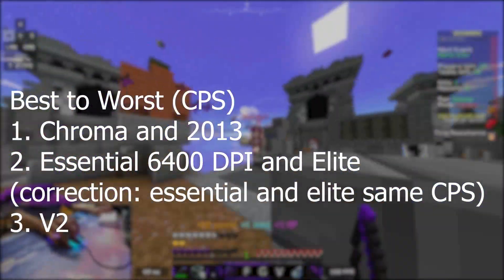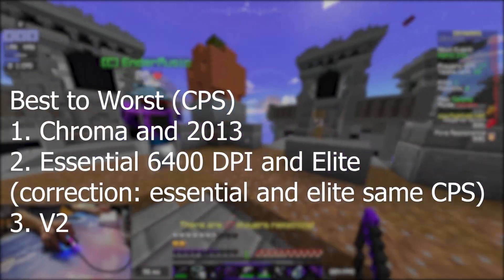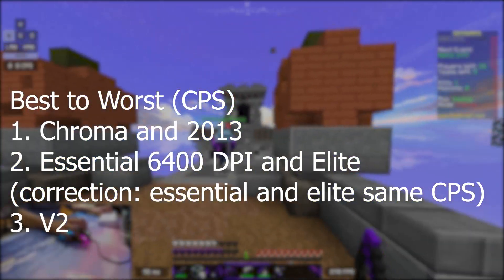At the top, you have the Chroma and the 2013, then you have the Essential 6400 DPI, then the Elite, and lastly the V2. Allow me to explain why I rank them in this order.